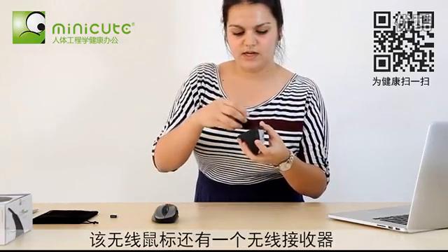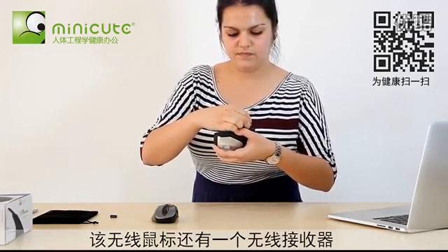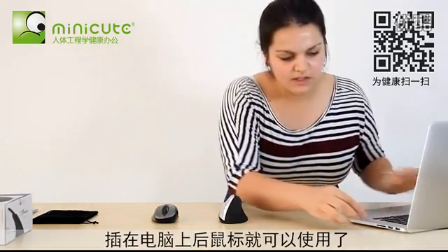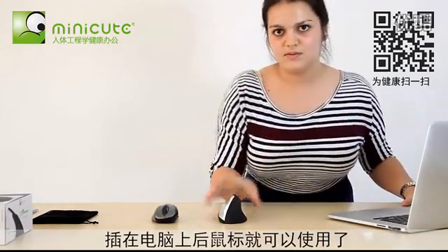This wireless mouse also comes with a nano receiver, which is the smallest in the world, and it can be inserted right into your USB port, and the mouse is ready to use.